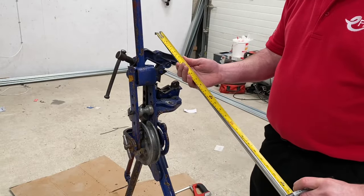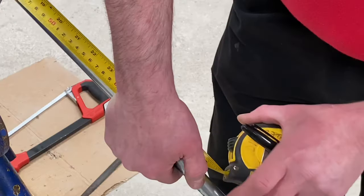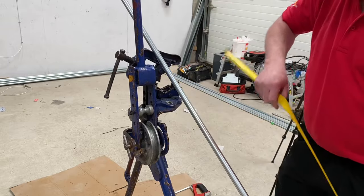I've dropped the majority of the sound off for this video so I can talk you through the process of threading our first piece of steel conduit. I want to cut mine at 750mm long before starting that threading process.